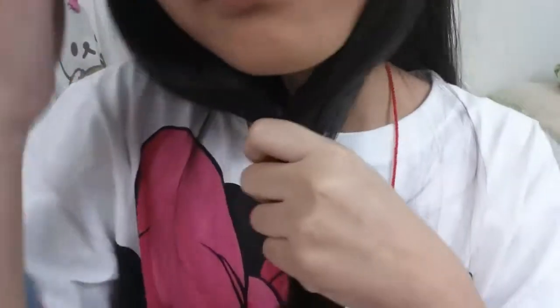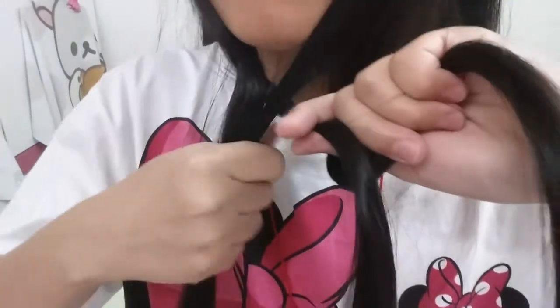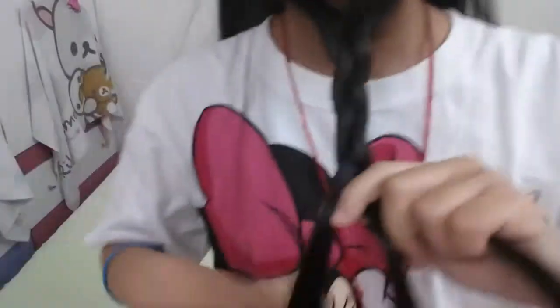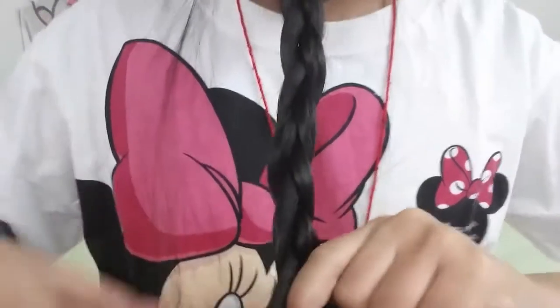First, take a little bit of hair here. This is very important. Make a braid — you can search on YouTube how to make a braid if needed. It's three strands of hair. Make a braid — it's very simple.